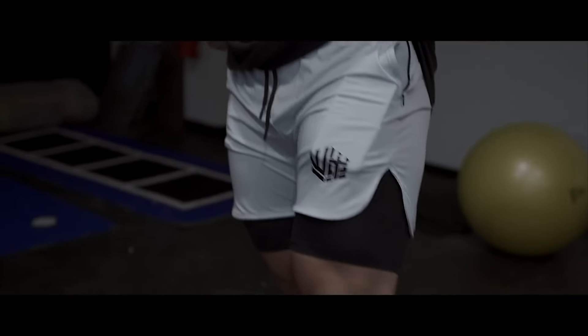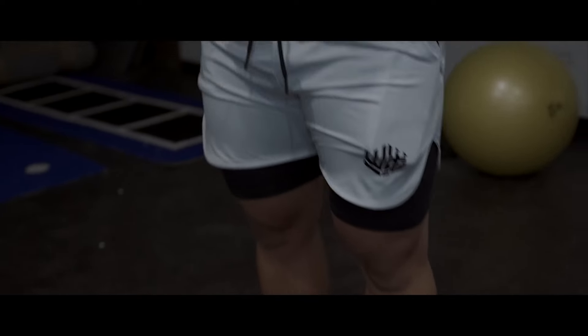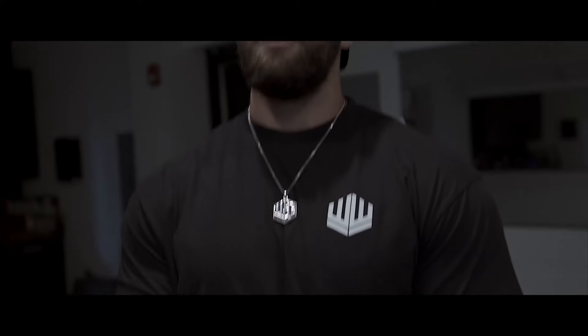If you guys peep it, got the new walkwear fit on — new drop just came out, got the shorts, the socks, head to toe, and the shirt on under. So make sure you guys shop the collection, use code 'faith' for 10% off in the description.